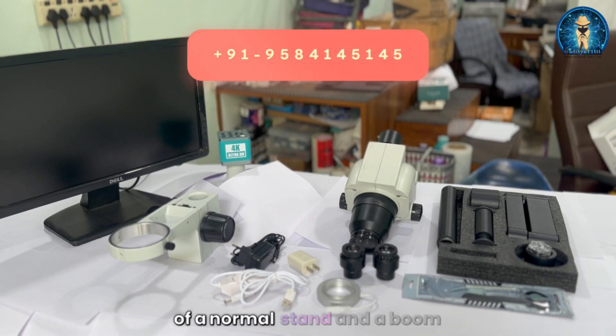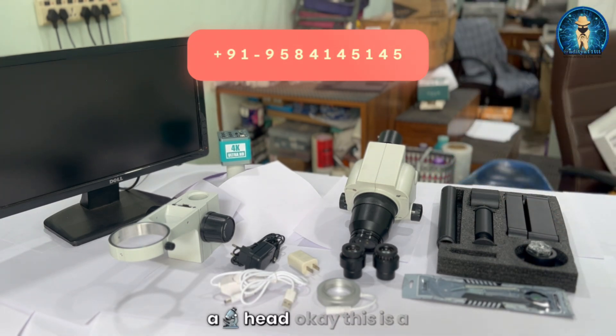The basic difference between a normal stand and a boom stand is that you have the flexibility of movement in the stand. There are various types of stands coming into the market that you can use as per your need, requirement, and space. We will start the video with the introduction of the set available in front of you — here you can see this is a microscope head.